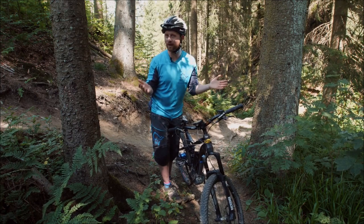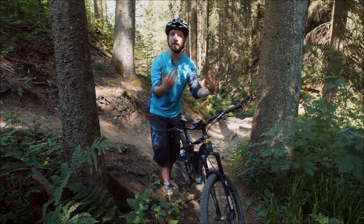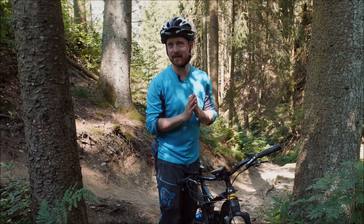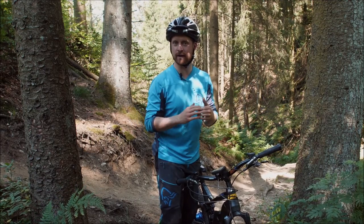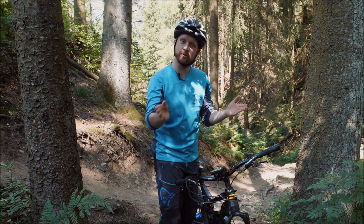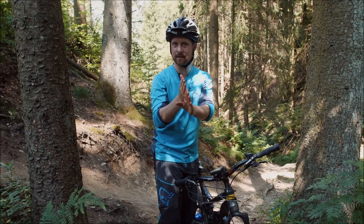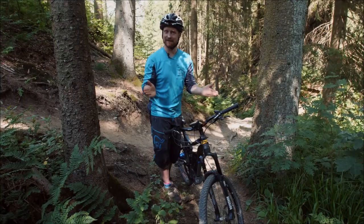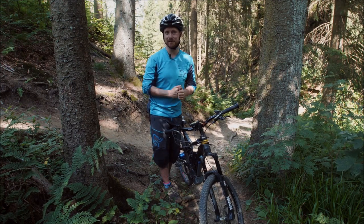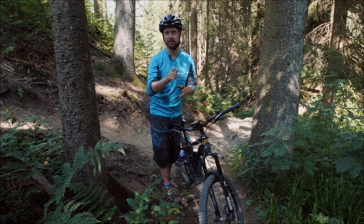Und du bist ja auch, wenn du vor Ort guidest und einen Fahrtechnik-Kurs in deiner Region machst, ein Local Guide. Dann kannst du auch immer einen geilen Trail zeigen, ob der fahrtechnisch alles hat, was man als Challenge oder Erweiterung der Komfortzone machen kann. Manchmal ist es einfach nur geil, einen schönen Aussichtspunkt zu fahren und dann einen schönen Trail innerhalb der Limits der Teilnehmer. Reflektiert das alles und macht einen super Kurs mit viel Trail für eure Teilnehmer.